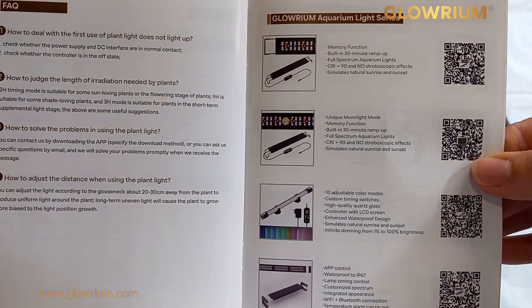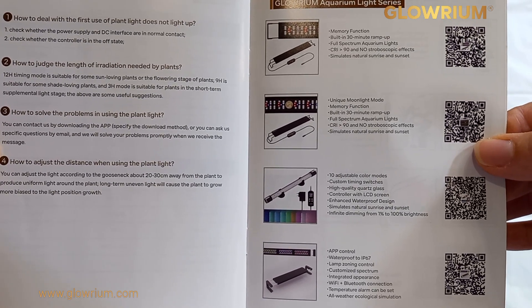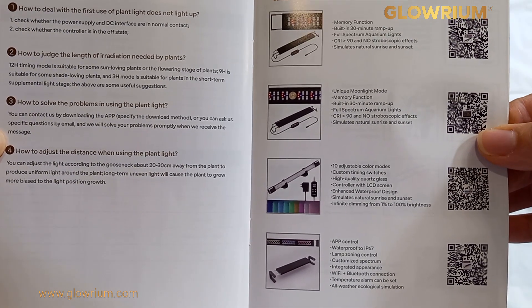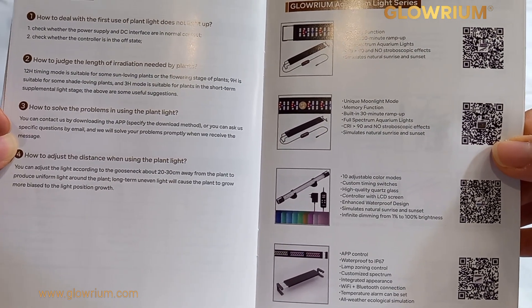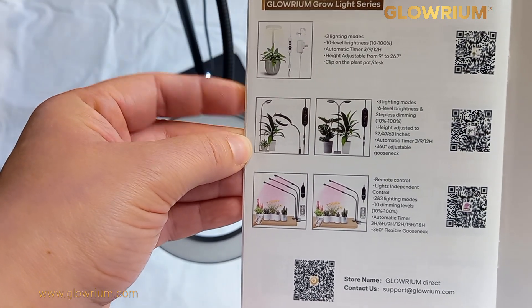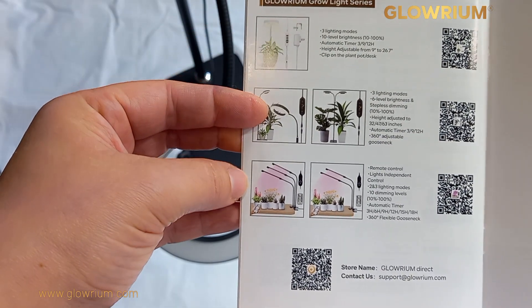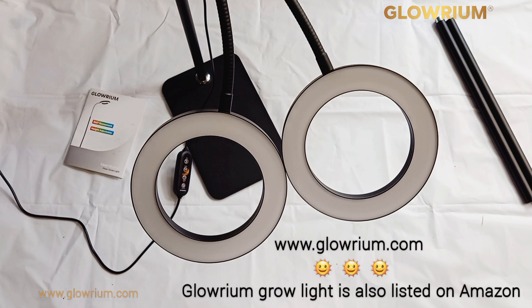They do aquarium lighting as well, for the specific needs of your fish or tropical tank setup, including underwater plants. They cater for all of that too. Don't forget to check out their website, www.glorium.com. These are the light series they do for horticulture: individual plant lights, lamp stands, and clip-on grow lights. If you're interested, visit www.glorium.com to have a look at all their grow lights in detail.